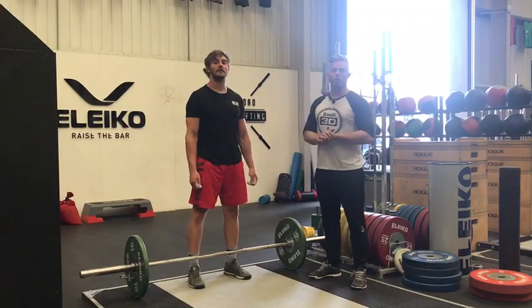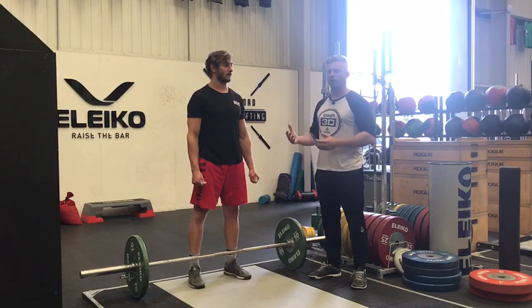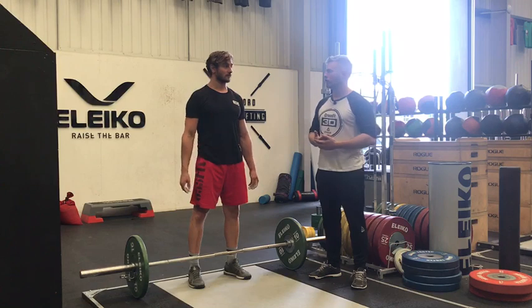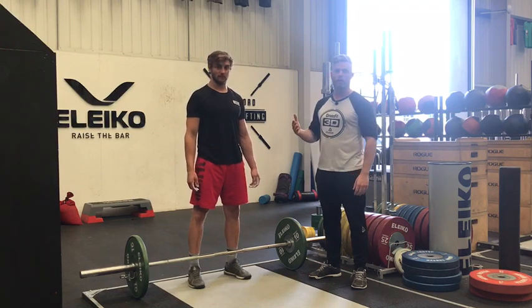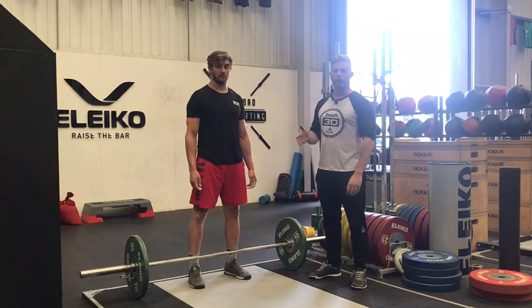Welcome to this video. What we're going to concentrate on today is some Olympic lifting techniques. Me and Tom are going to be teaching you some progressions. We're going to start with pulling off the floor. What Tom's going to do today is a snatch pull. We're going to break that down from the pull off the floor and then break it down to three positions from there.